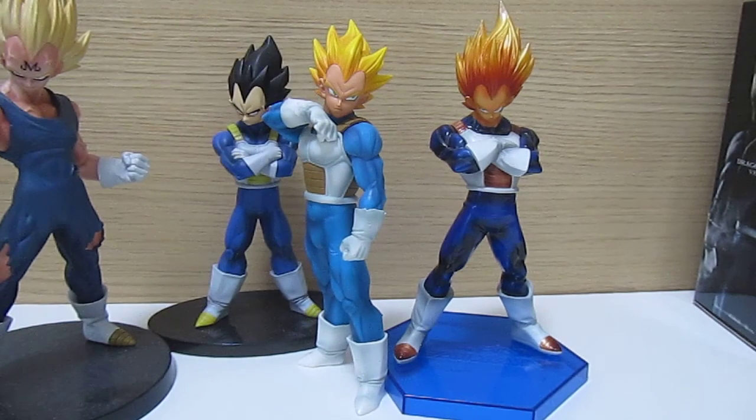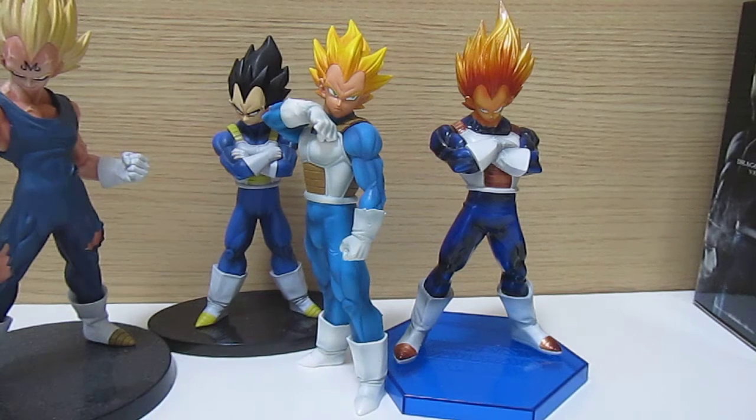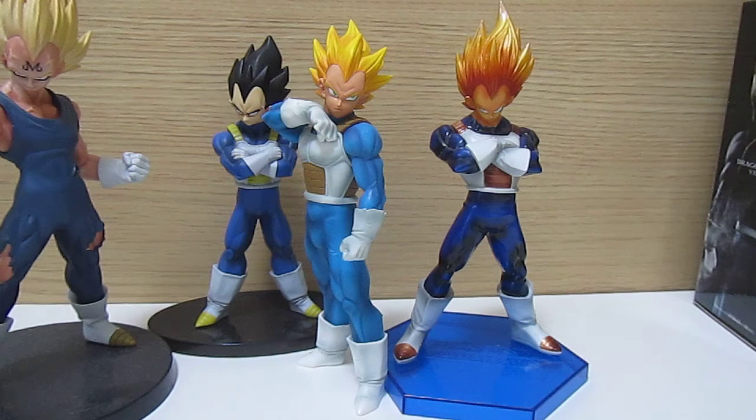The Future Trunks figure coming out early next year — the prototype images also show that Trunks is going to have just pure white boots, which I also think might be wrong. So it'll be interesting to see if they correct that.